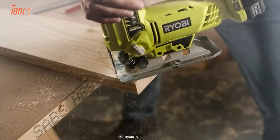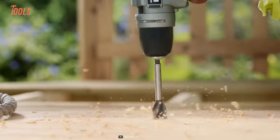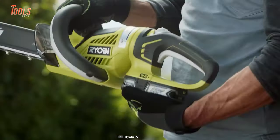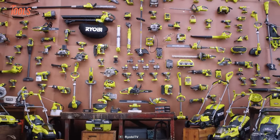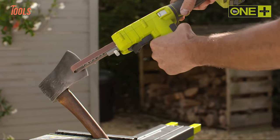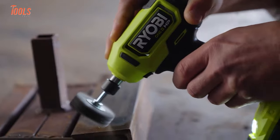Since Ryobi started its journey in the race of innovation, it has held a specialty in making pro-featured tools for every trade. In today's video, we'll show you the 10 coolest Ryobi power tools that you need to see.